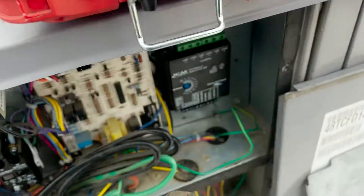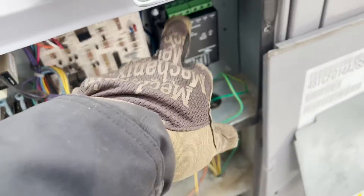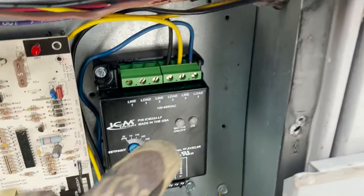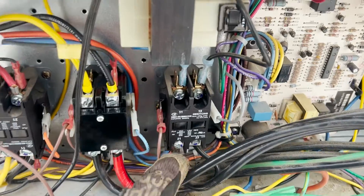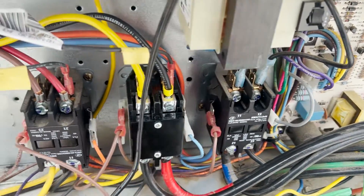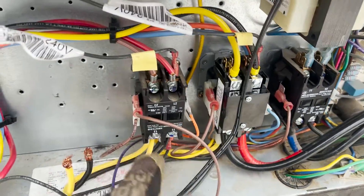We've got some 14-gauge wire. These are currently 16-gauge, so it'll be okay. The fan is the load. We need to get our line power over to the line terminals — one, two, and three — then the load to the motor.